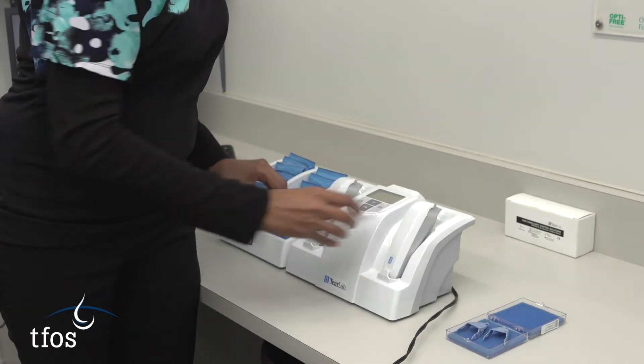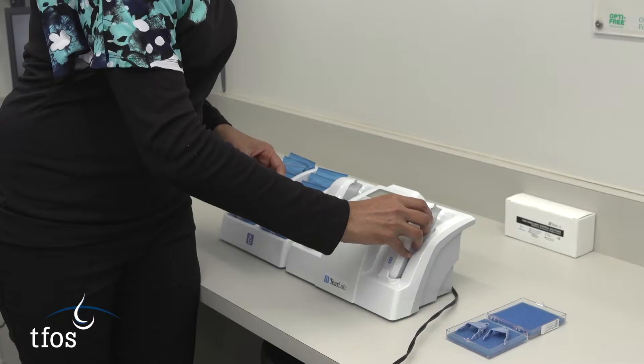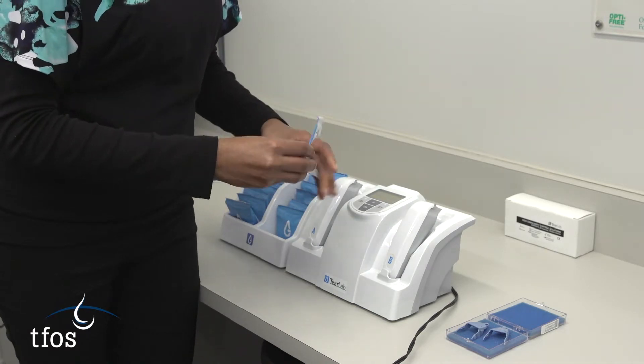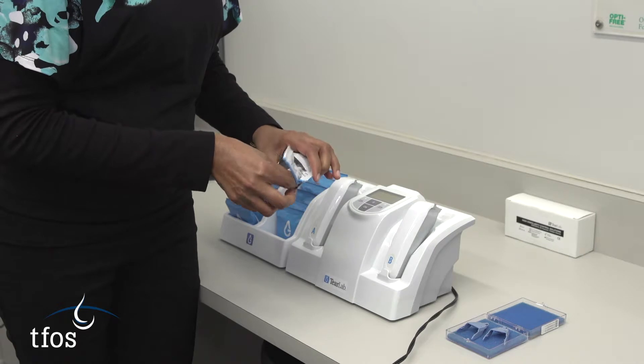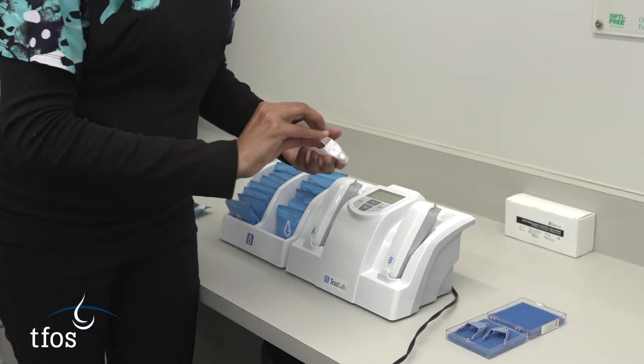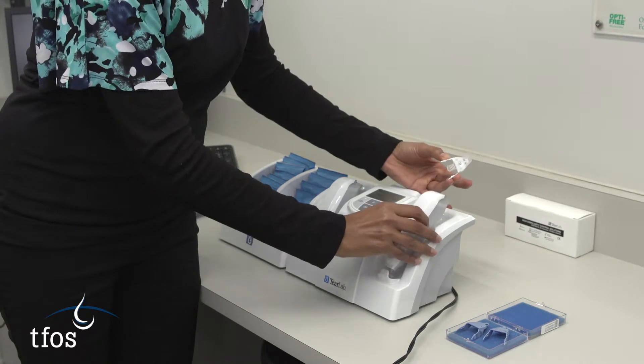With the device ready to be used, the patient is seated comfortably and the procedure explained. Opening the sealed packet will reveal a new test card with a plastic cover, which is then clipped into the osmometer pen. When this is positioned correctly, a beep will sound and a green light will become visible on the pen.